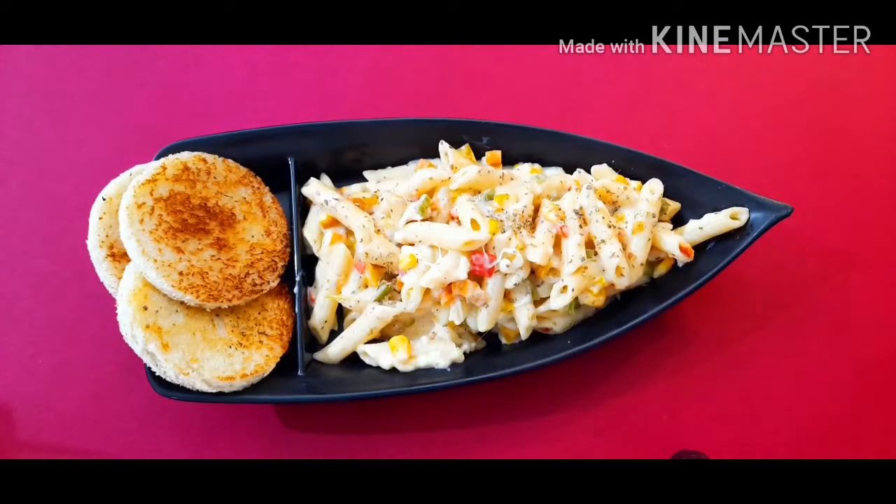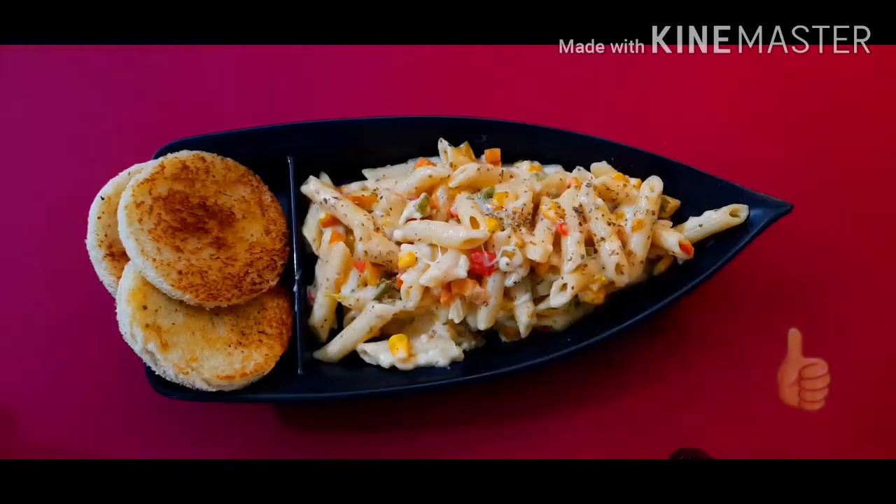Our yummy white sauce pasta is now ready! Hope you love watching our video — if you did, kindly hit the like button and share it with your friends. Do not forget to share your views in the comment section below, and if you are new to this channel, please hit the subscribe button. Stay tuned for more such yummy recipes on Neha's Dream Corner — take care and keep smiling!